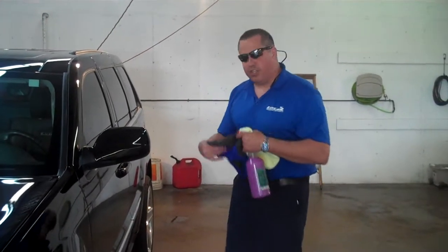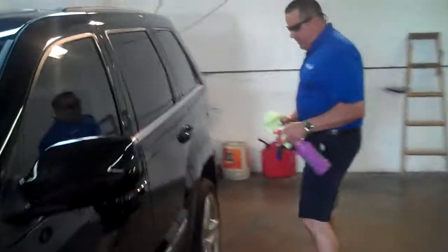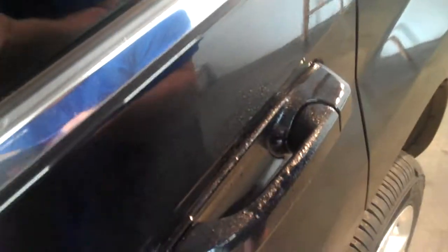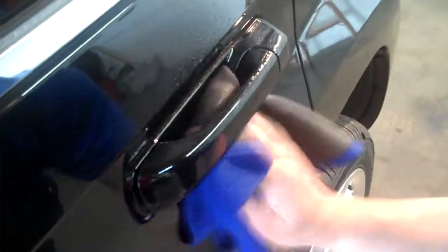What's nice about this too is it will contour. Let's say you want to go in a small area. With a clay bar, you have to stick your hand like that. You can bend this towel — I can hold it in any way I want to. I can come up underneath here and rub like this. I can do the handle. And then just wipe it off.